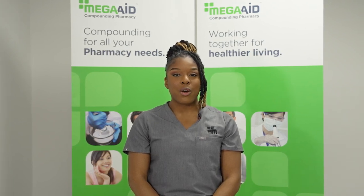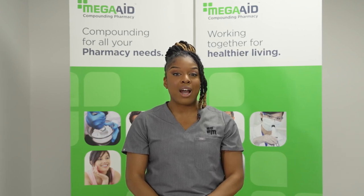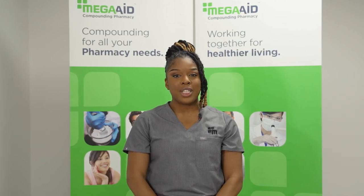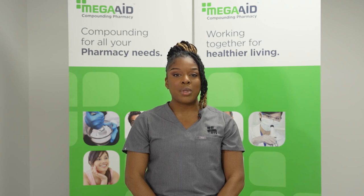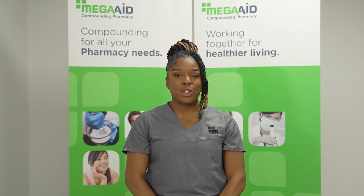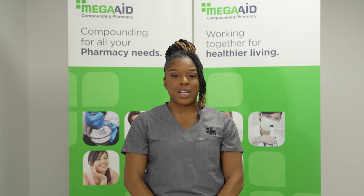Do not interrupt treatment without consulting with your physician. Always keep medications away and out of children's reach and sight. Consider that it takes one to four days for the topical medication to have a full effect. MegaAid compounding medications comply with USP guidelines as it pertains to Beyond Use Date, which you can find on the label. Using medications after the Beyond Use Date may decrease its effectiveness.